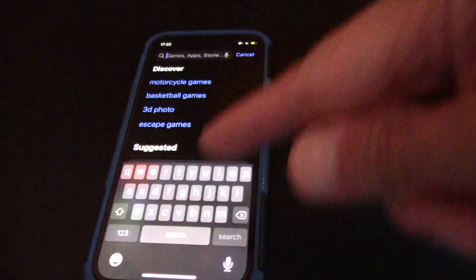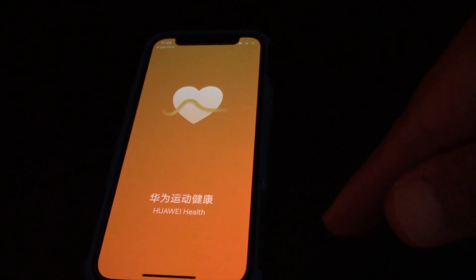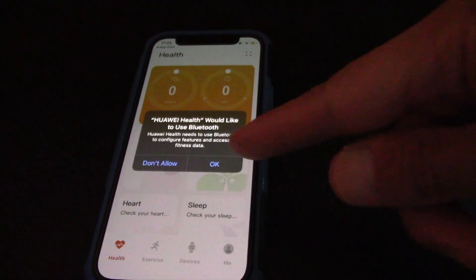Next, on iPhone go to the App Store and download the Huawei Health app. Open Huawei Health app and allow it to use Bluetooth.